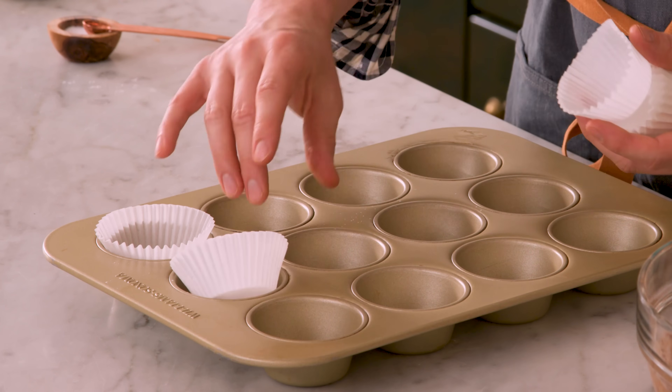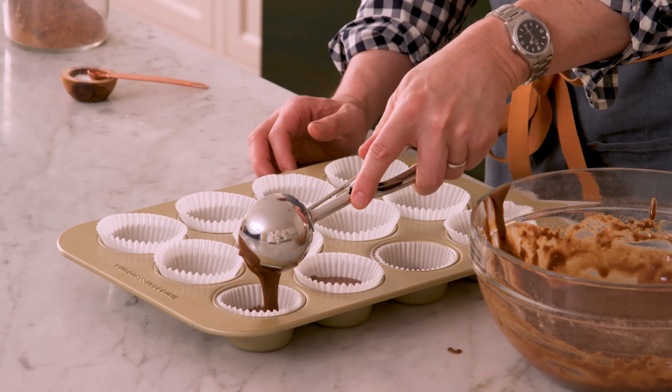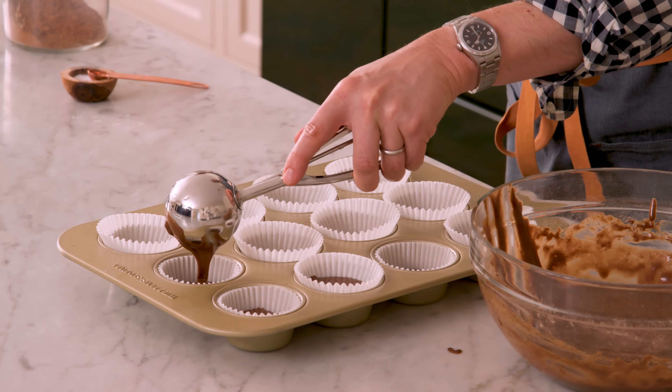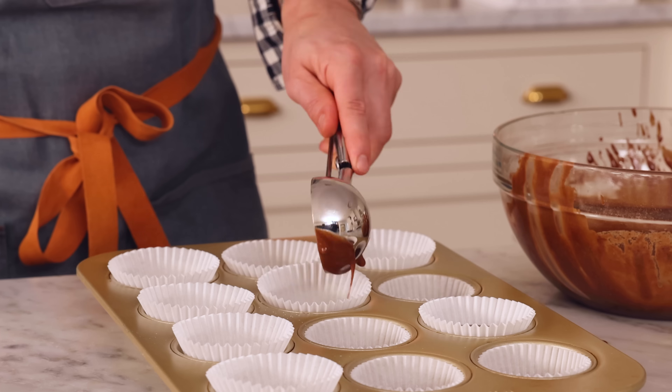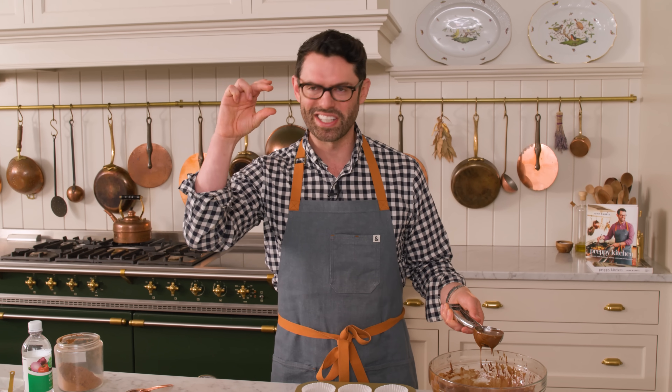The cheesecake mixture is ready, and now we're gonna grab your cupcake tin and just line it with papers. We're gonna divide the chocolate batter evenly into the cupcake papers. I kind of think these cupcakes are named just because of the way they look — it's like a cheesecake topping with a black, delicious brownie base, black bottomed cupcakes. But if you know exactly where they're from, please let me know — maybe they're from a state fair or someone who won a recipe contest from the 50s or something like that.